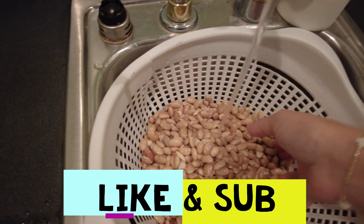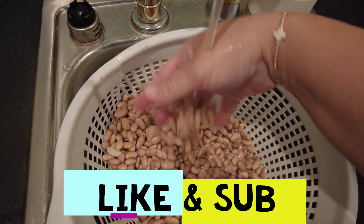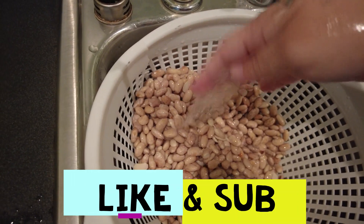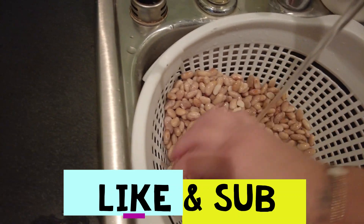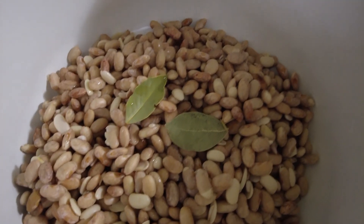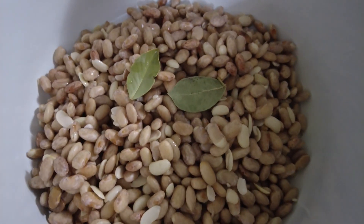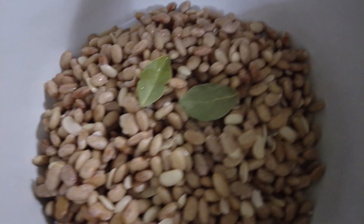We soaked our beans for 24 hours and now we're going to rinse them really well to get all those sugars off that cause gas. You can take out any that have split if you want. So we got our beans washed off really good — they soaked overnight for 24 hours to get rid of everything, the sugars that cause gas.